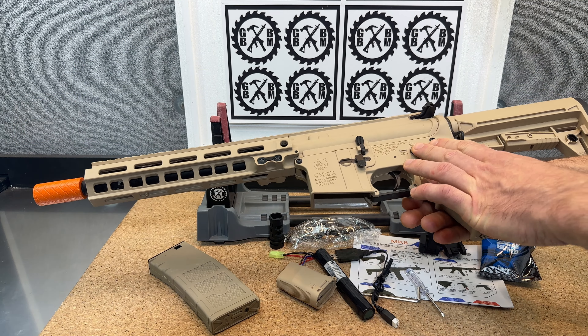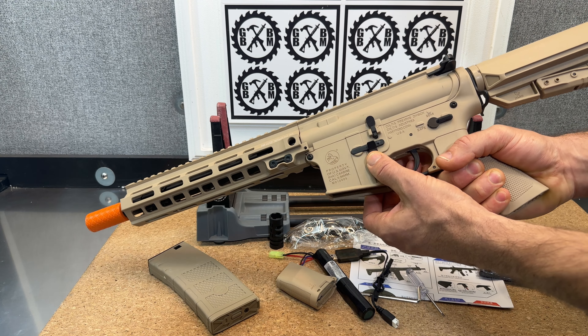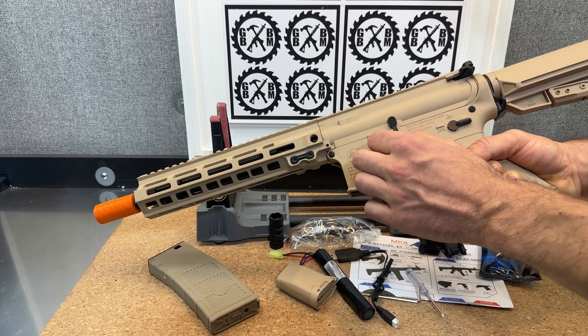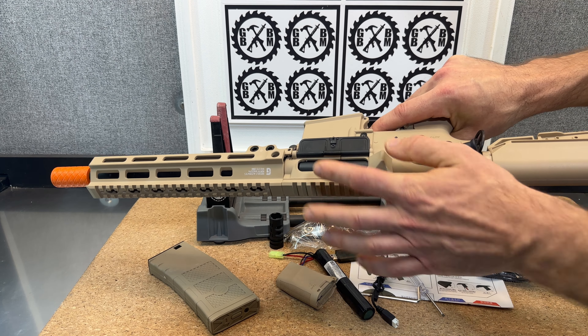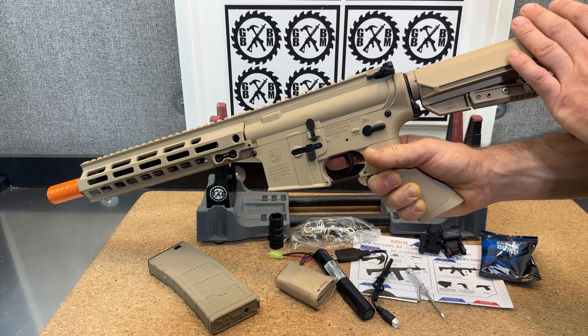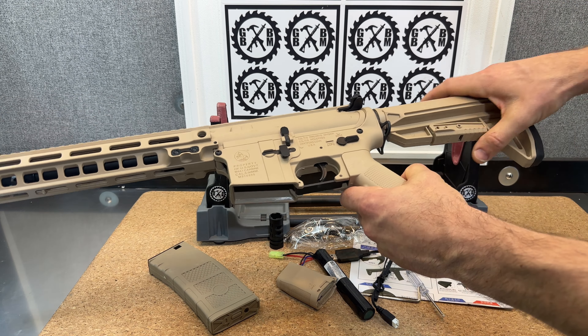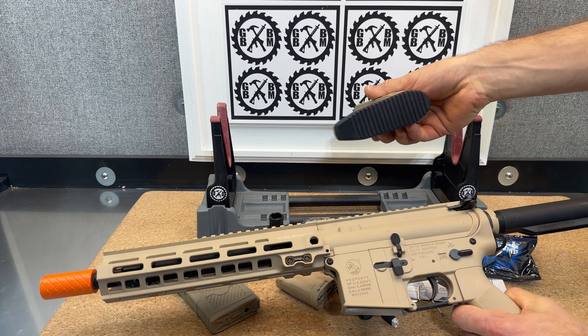Shot selection is on one side. You do have your mag release right here, and you do have the ability to release on this side as well — and that's metal. Charge handle, and you do get your blowback here when you've got that open. Your battery is going to go back in here. They refer to it as a Navy SEAL-style stock.